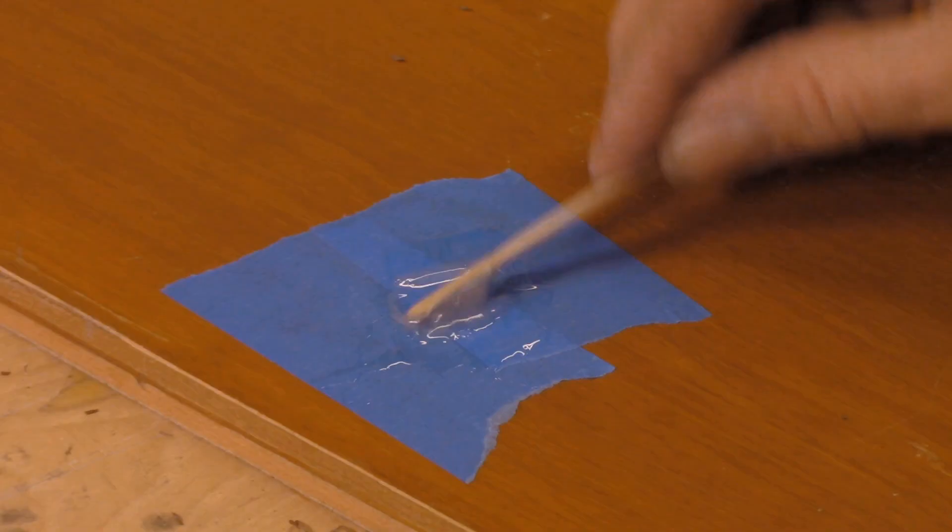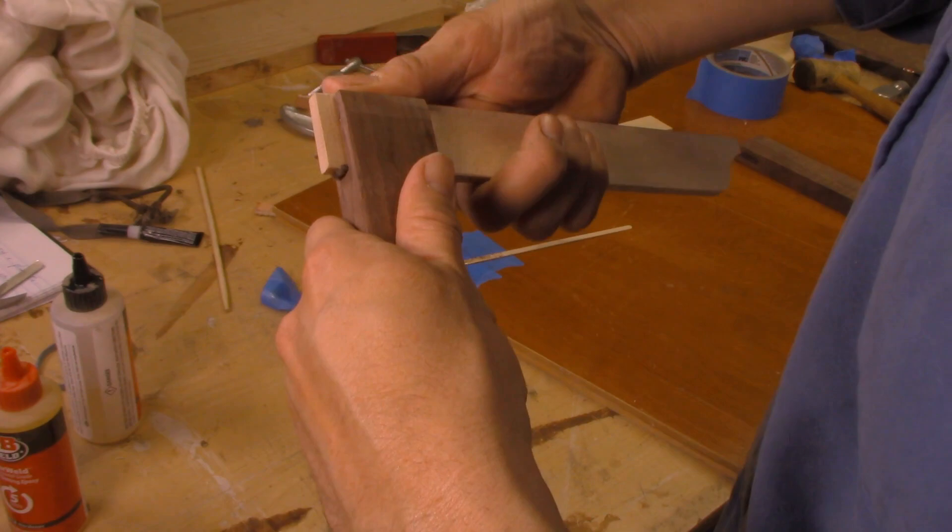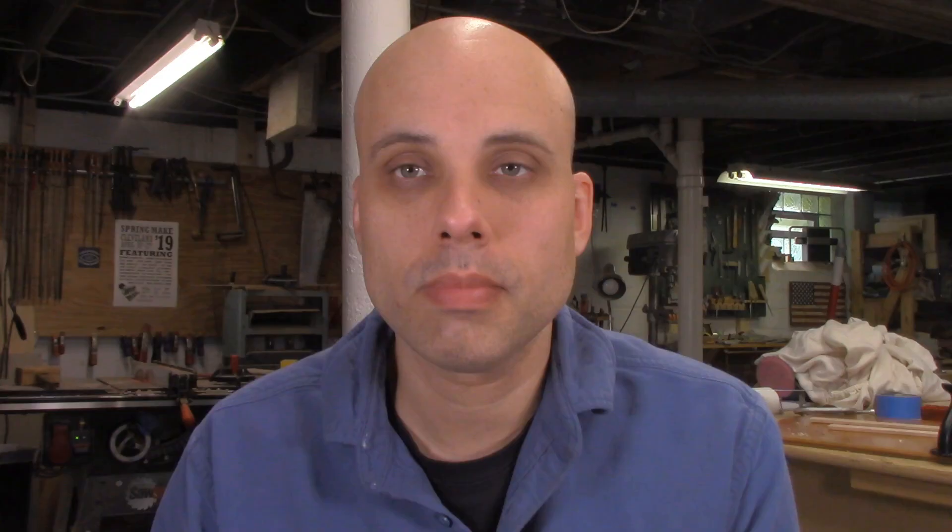I'm going to glue these smaller squares up using the same techniques I used for the bigger square. The only difference is that I'm going to glue them up using five-minute epoxy mixed with a little bit of walnut sawdust. That's going to fill in any tiny gaps I might have around my joint and give me a really polished final look.